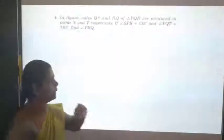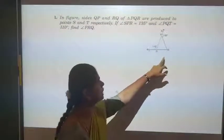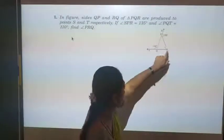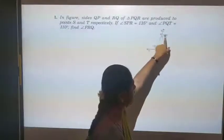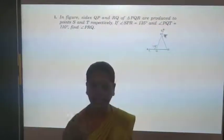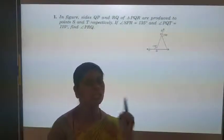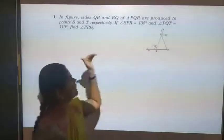Now let us go on to the first problem. In the figure, sides QP and RQ are produced to points S and T. Here you can see side PQ is produced to S and QR is produced to T. Angle SPR is 135 degrees — this is an exterior angle. And angle PQT is 110 degrees. We have to find angle PRQ. This problem we can solve by two methods; here I am using only one method.